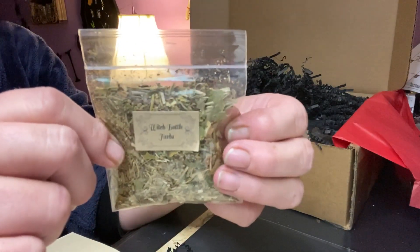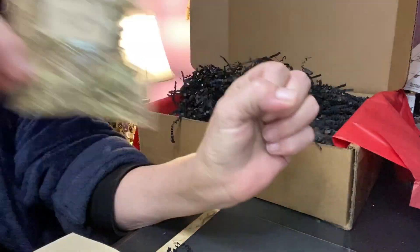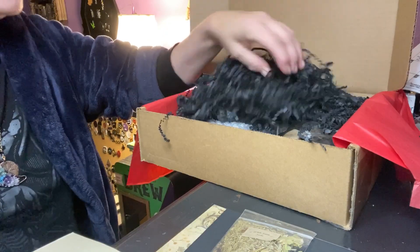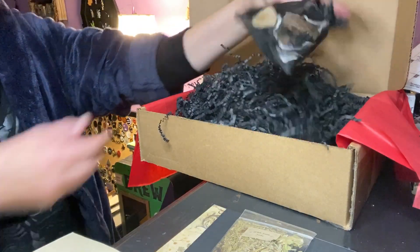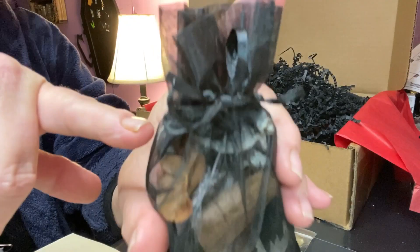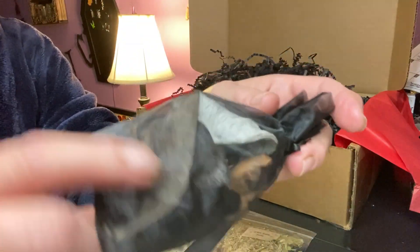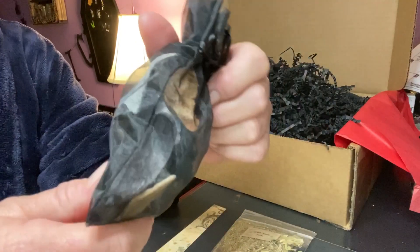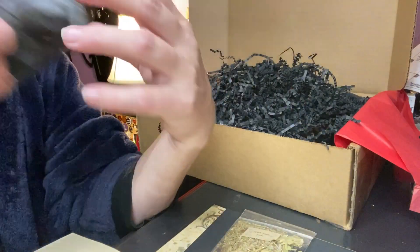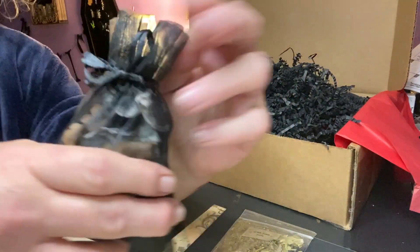I'm wondering if there's a Witch Bottle in here to be made — I'm so excited. Witch Bottle Herbs. We have this right here — a black sachet, always tied perfectly. I don't even want to open it, because this looks like a beautiful blend of Samhain Potpourri and I don't want to disturb it. It smells so good — it's like black and browns in it. It's really pretty and it smells awesome.